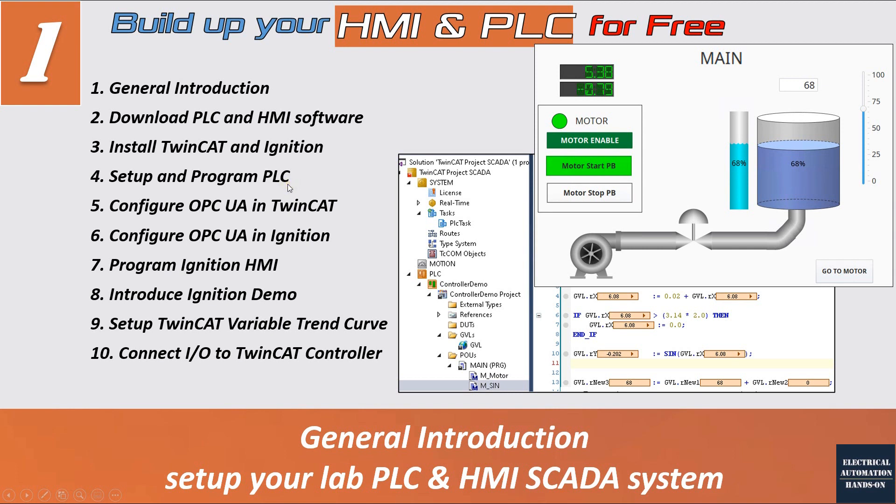After we set up the PLC, we will shift to the HMI. But before that, we need to set up the communication that allows the PLC to transfer data to the HMI — we will use OPC-UA. OPC-UA is a very popular communication method to exchange data between PLC and HMI, and I will introduce how to configure the OPC-UA server on the TwinCAT PLC side, and then in the next video how to configure the OPC-UA client side in the Ignition configuration.